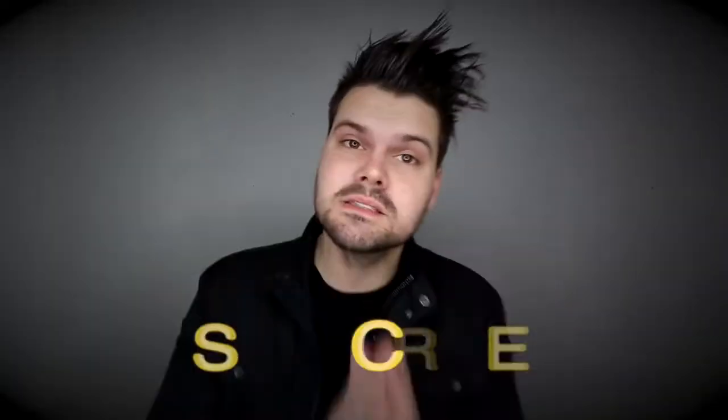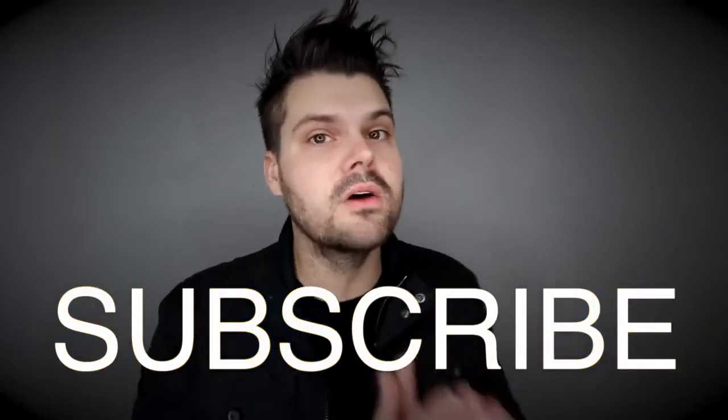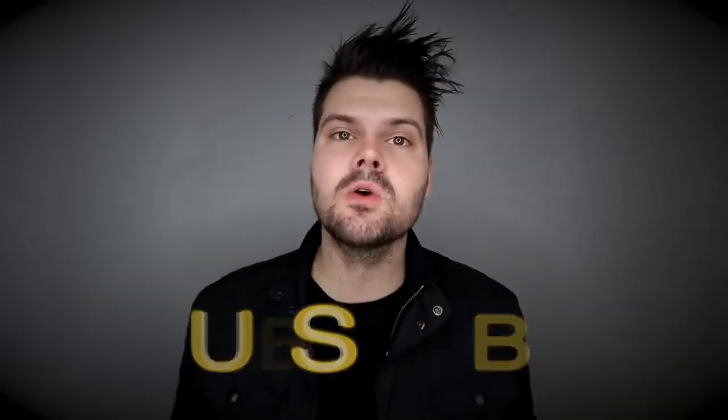If you like the cut, hit the subscribe button, hit the like button, and share this video with your friends. If you have any questions post them in the comments below — I love hearing your questions. Also, if you made it this far in the video, post that below as well. Thanks so much for watching, I'll see you on the next video.